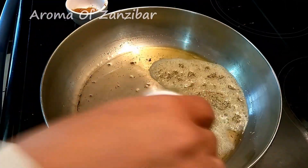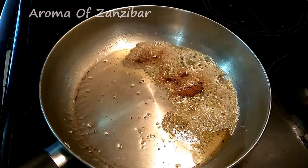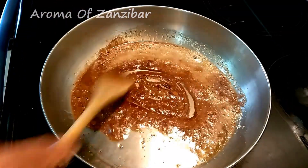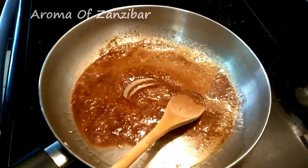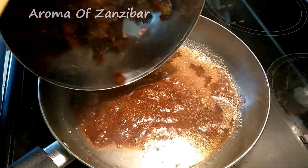Add a teaspoon of cardamom powder, a teaspoon of cinnamon powder, and half a teaspoon of nutmeg. Just sauté for about a minute, then add the dates.